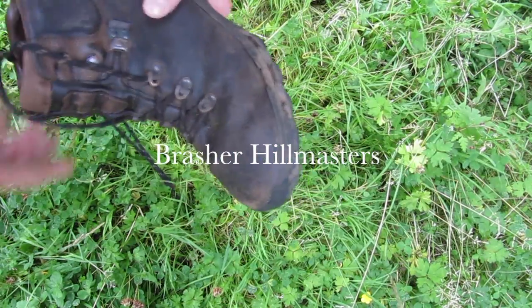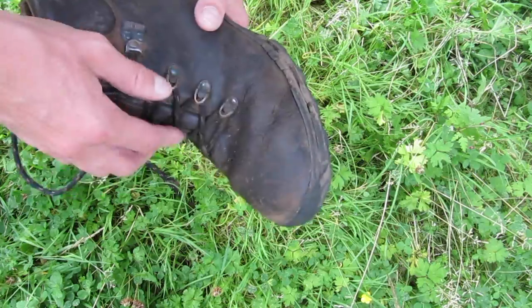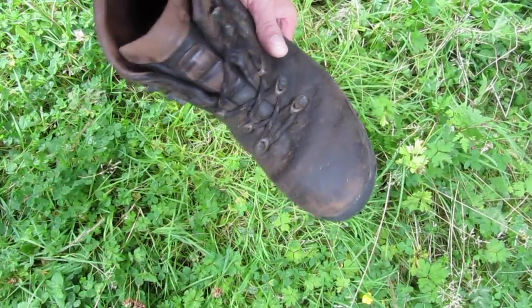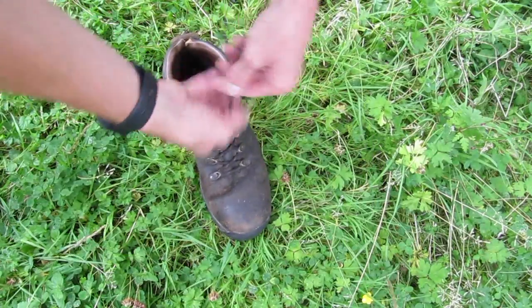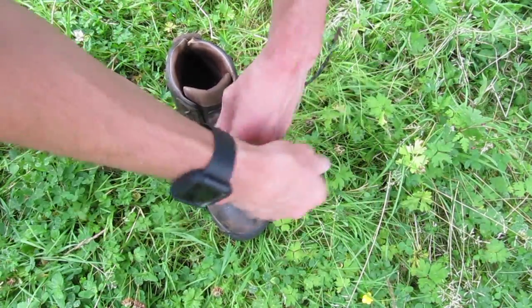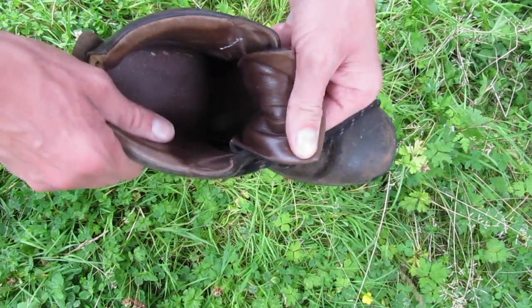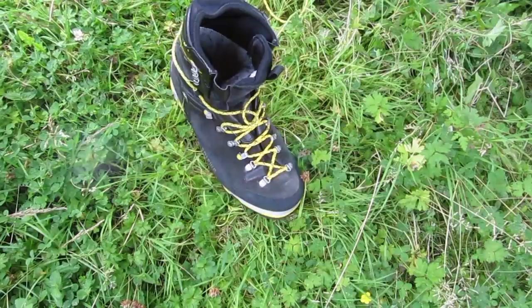Moving to traditional boots — these are my Ancient Brashers, absolutely amazing boots. They have little hitches on the side where you can put in a bit of pressure, but to be honest with normal socks you just tie them up, not too much pressure, tie them up as you would. They are stunning — you don't need any fancy lacing systems.